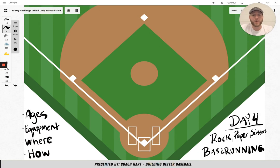Welcome to day four of this 30-day challenge. Day four's game is called Rock Paper Scissors Base Running. It's a very simple game that's going to work on conditioning and a lot of base running, and it's also fun for the younger kids.